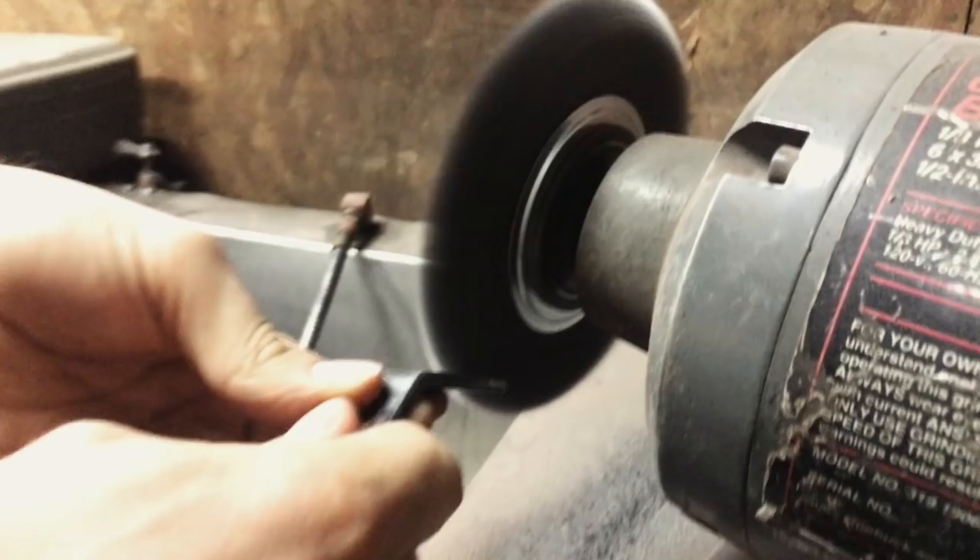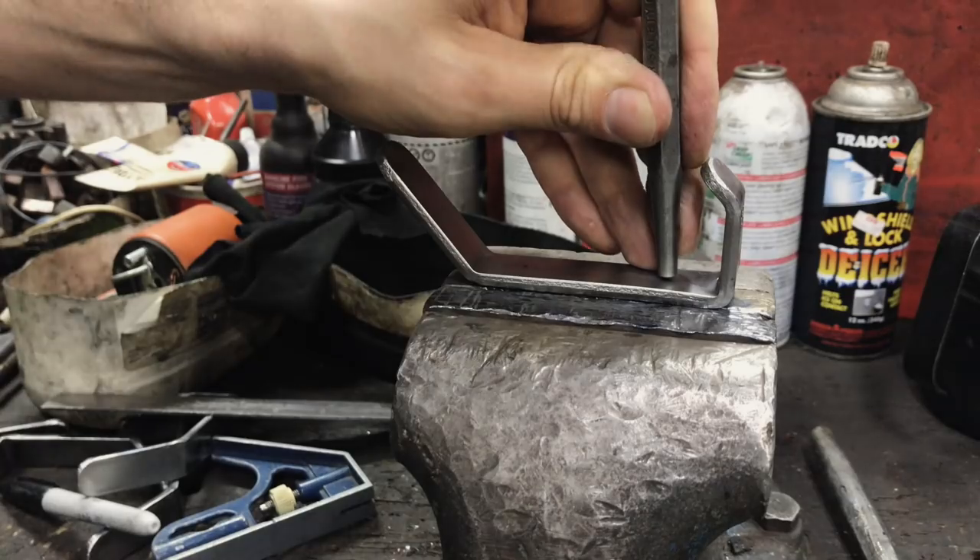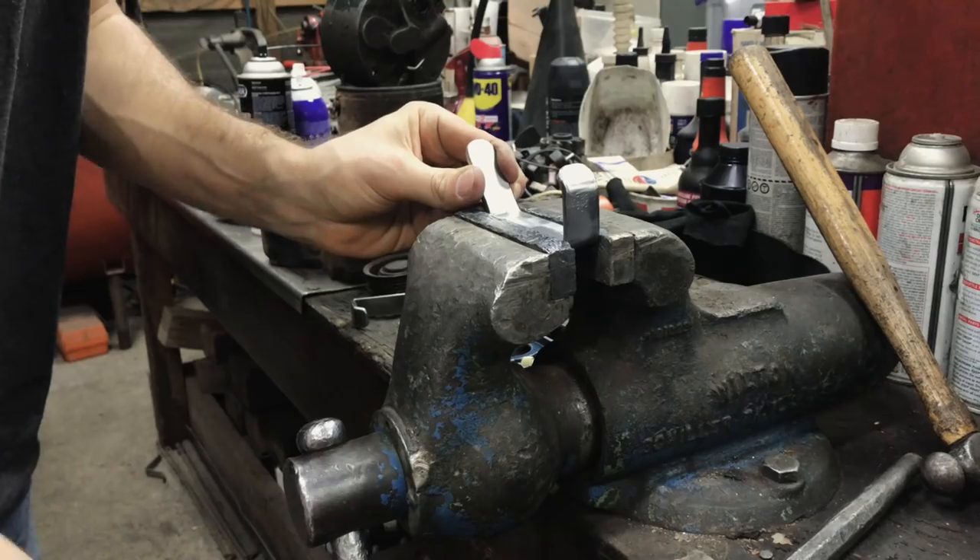I decided I would round off the edges and shine the hooks up for my brother. I also added two holes to each hook for mounting.